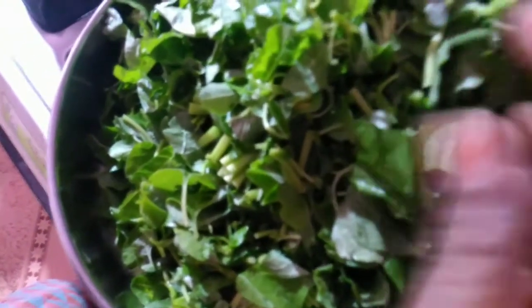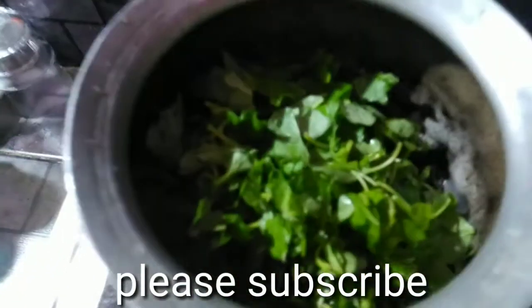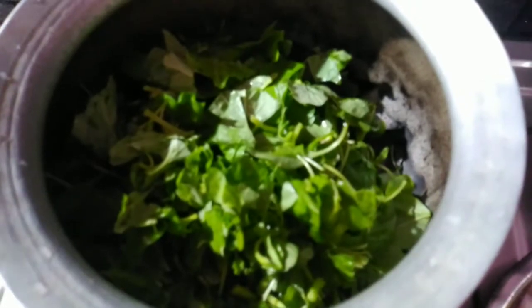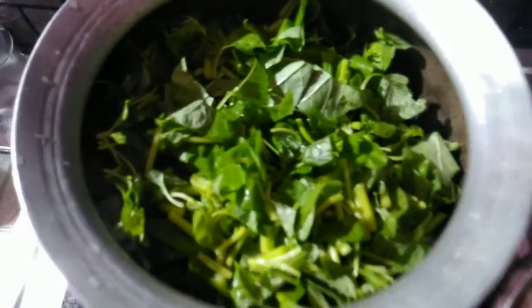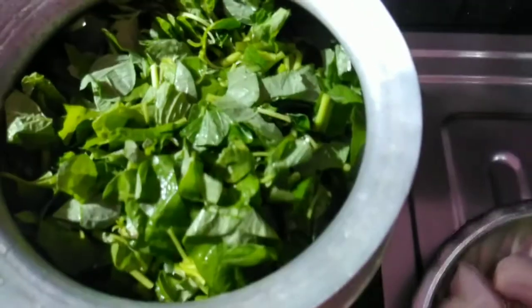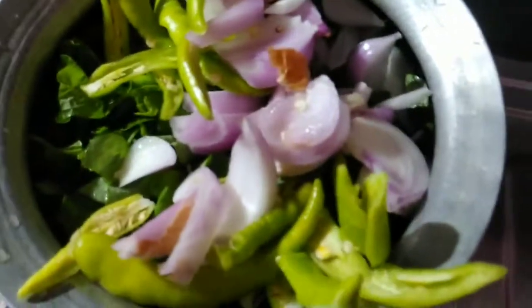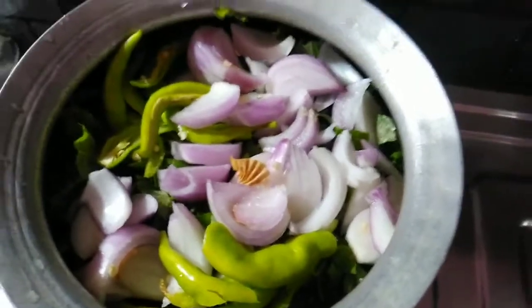I'm going to show you how to cut the Thottakorendi. That's how it's done up to the third step. Now we're going to show you how to do the first step. I've started pulling the Thottakorendi into the last part — I'm going to show you how to cut it.